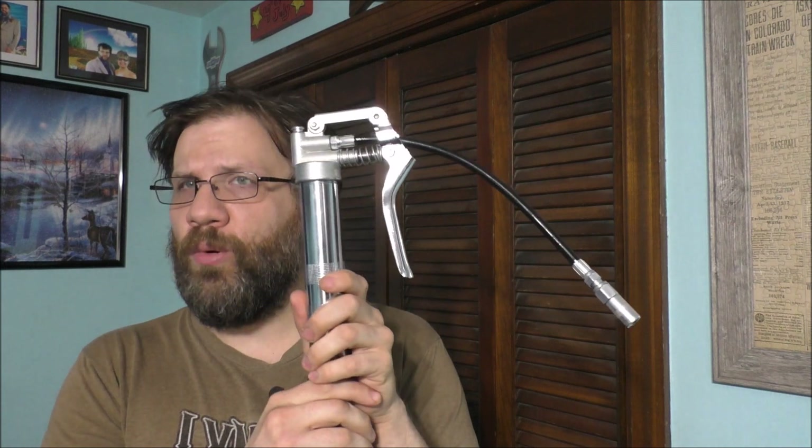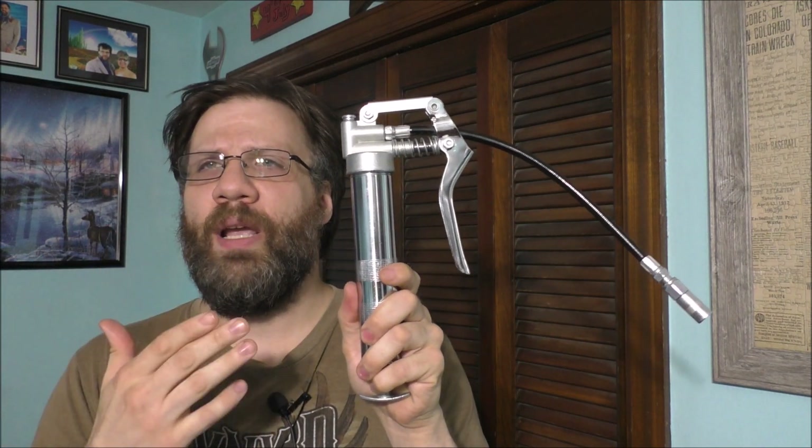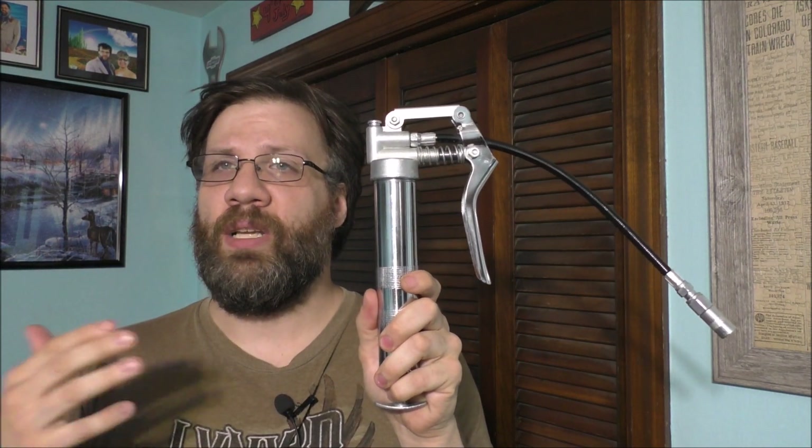This is a tool I bought for the lawn tractor, because the lawn tractor itself has like seven grease fittings on it — two on the axle, three on the spindles, and one on top of the pivot point. That's the reason why I need a mini grease tool, to be able to do the maintenance and care of the lawn tractor itself.